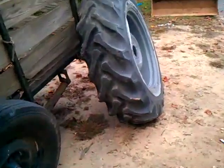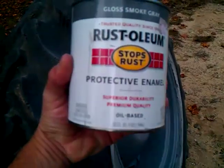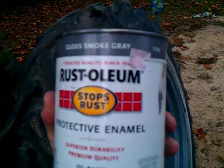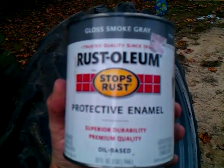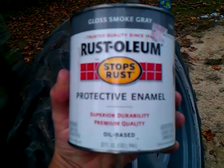This is the paint I wanted to show you just in case y'all wanted to try some of this. It's the smoky gray — the gloss smoky gray. We buy it at Walmart. It's just the regular old Rust-Oleum paint.